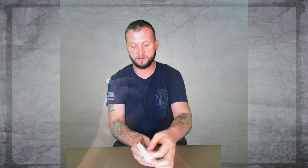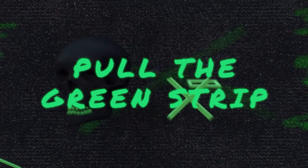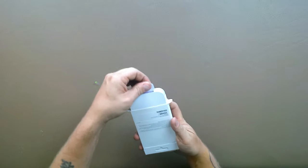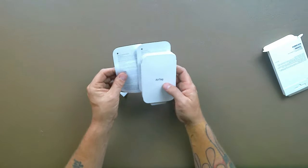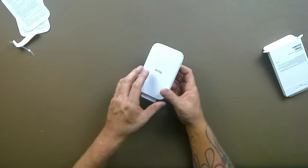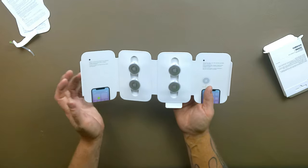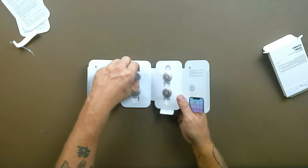So we're going to unbox it. You pull the green strip and there is a little tab, so you pull down on the tab, pull that out, and it slides right out. There's some reading material in the back — nothing fancy. It opens like a book and folds open, and it tells you how to set them up. There are four AirTags inside.